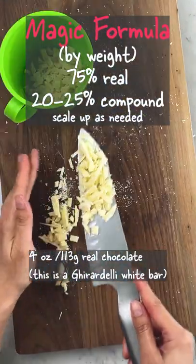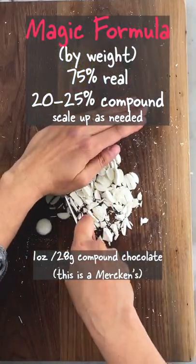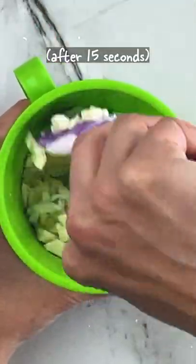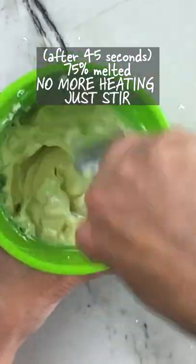Add the chopped real chocolate to a microwave safe bowl, then add in chopped compound chocolate. The majority of this chocolate is real, so we want it to set up properly and we have to temper — but here's an easy way that doesn't require a thermometer. Melt using the microwave on 15-second intervals, stirring after each heating step, until it's only 75% melted.